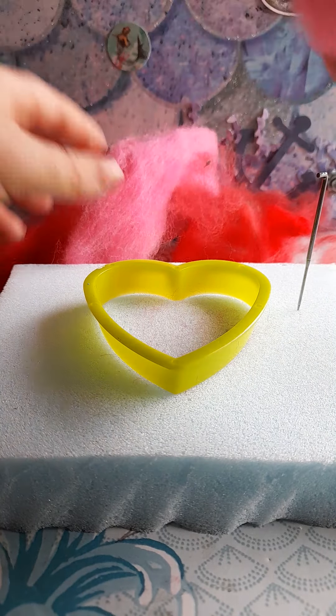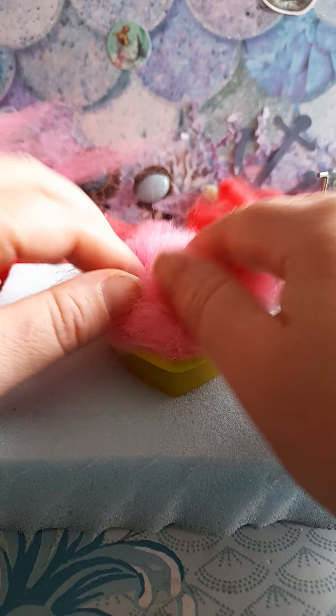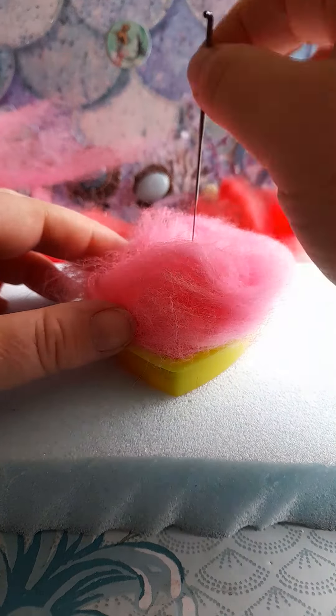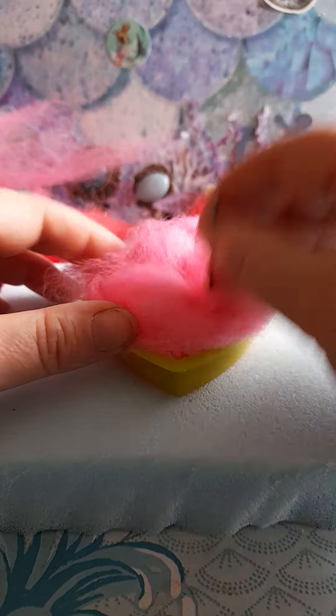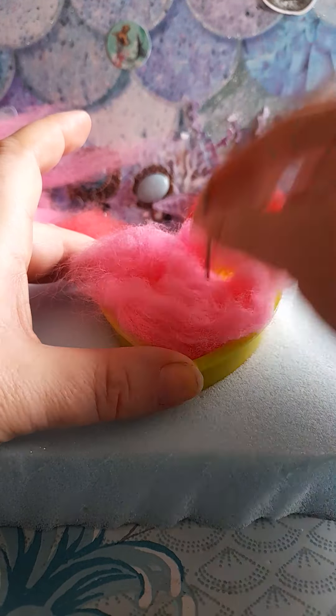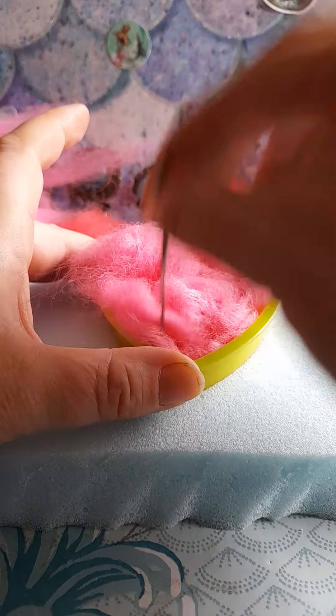The best thing to do is get some of your felt and roll it up into a ball. You want to set it into the cookie cutter like that. Keeping your needle straight up and down, in a stabbing motion you need to stab the wool. To avoid your fingers, just hold the edge of your cookie cutter and hopefully that will guide you to felt round the inside of the cookie cutter.